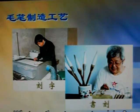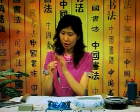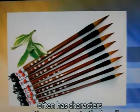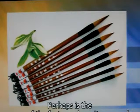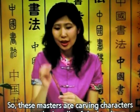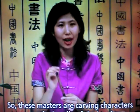What are these two masters doing? Everyone please look. The handle of the brush often has characters or writing carved onto it — perhaps the name of the factory where it was made or the name of the brush. So these masters are carving onto the handle of the brush.